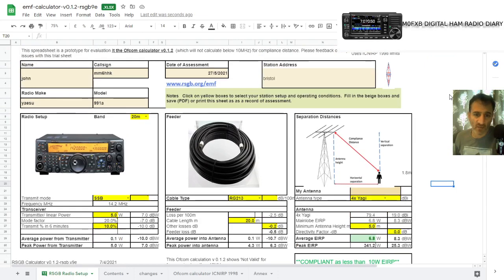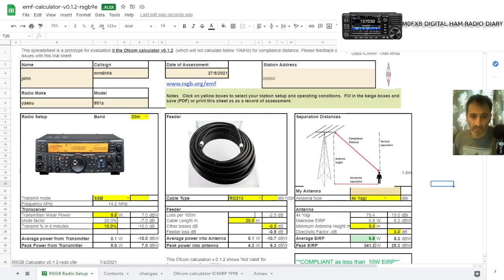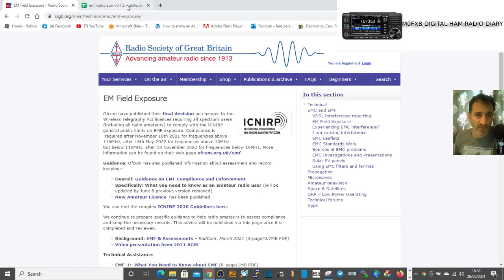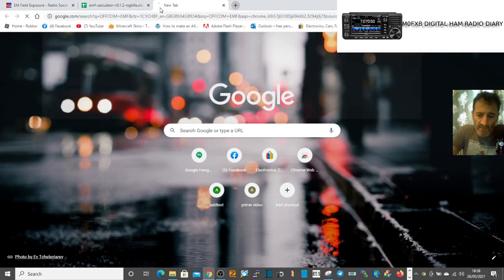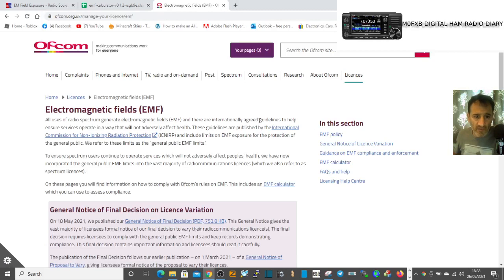Me, I use handhelds on one watt, so I know I'm compliant. Have a look and see what you think — I'll put the links in the description. The information is out there on the RSGB and also Ofcom, who have a page on it as well. It's obviously part of our licence now. 73, all the best.